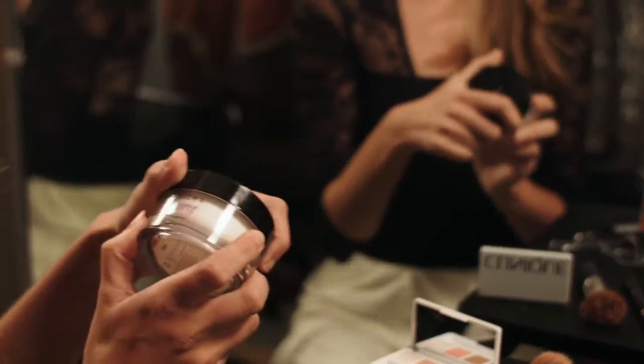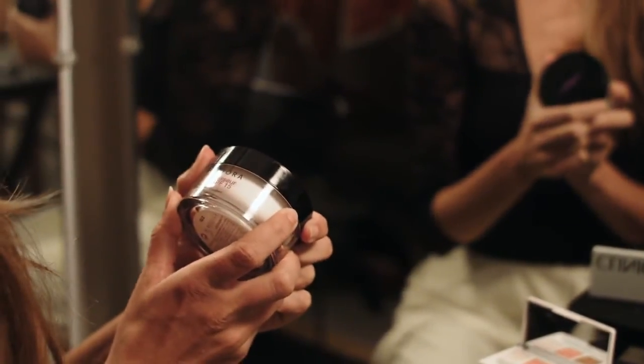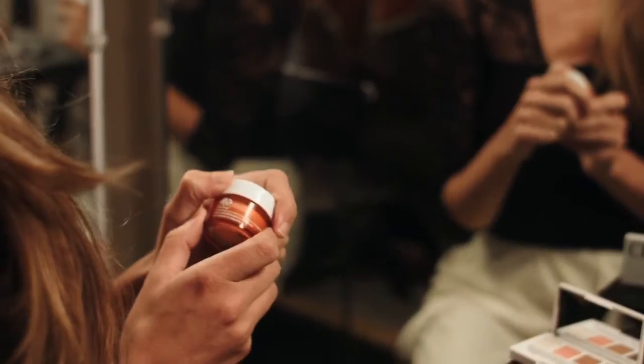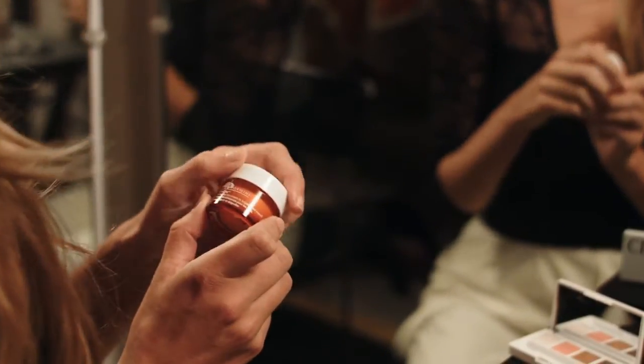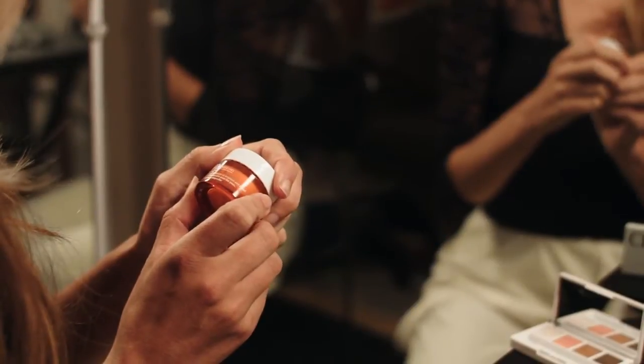The next thing I use is a moisturizer that helps the makeup go on smoother. The final step to prepping my skin is this eye cream. After a long run of shows, all that makeup really starts to take a toll on your eyes.